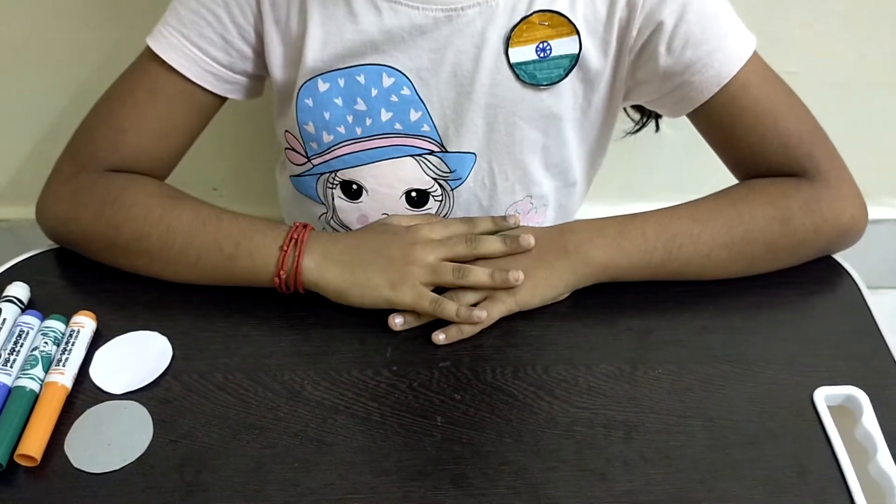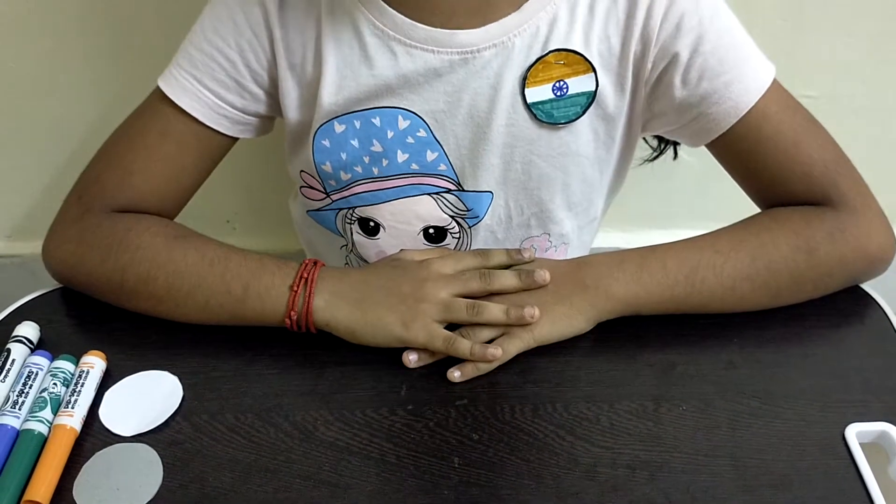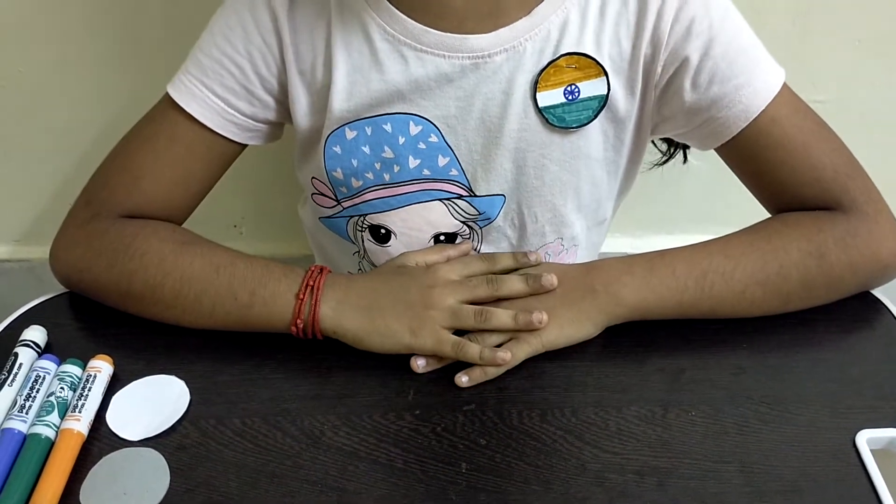Hi guys! Welcome back to PractiKids! In this video we will be seeing how to make a paper badge. This is a special Independence Day craft.